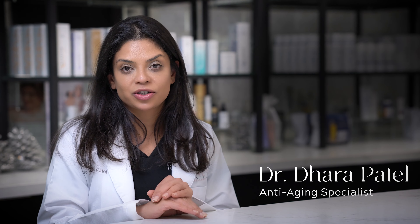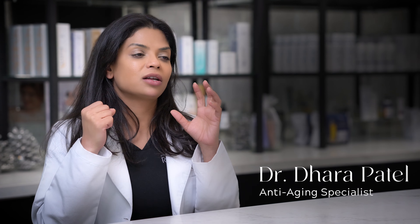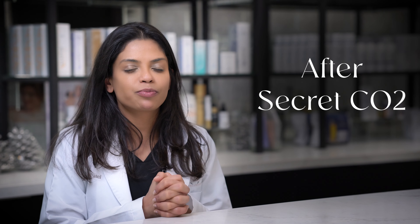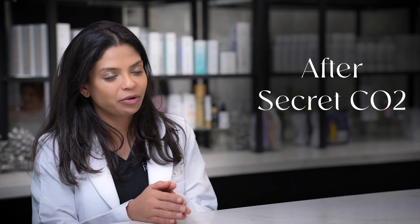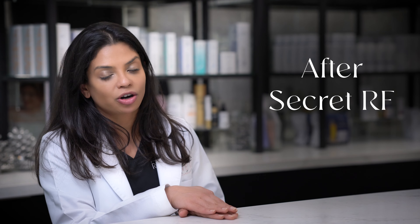Any issues or complications, please call the office, email us, Facebook us, Instagram us — we will answer. You have plenty of ways to get ahold of us. Afterwards, once the skin is done healing around that seven to ten day mark, you can go back to life as normal. For exercise post-CO2, definitely wait to sweat a minimum of five days after your treatment. Post-only radiofrequency microneedling, nothing has happened to the surface of the skin, so you can start your workouts 24 hours after treatment — no problem.